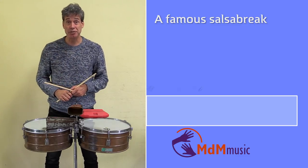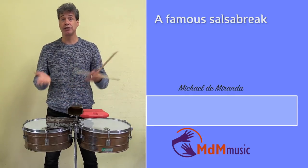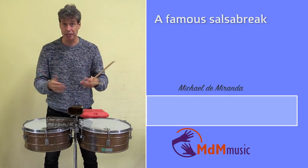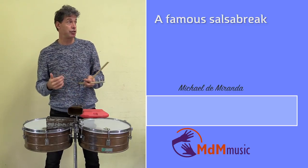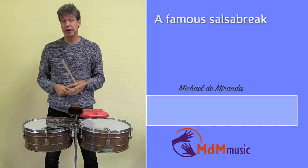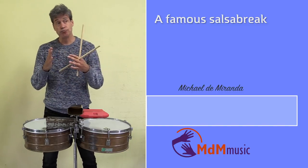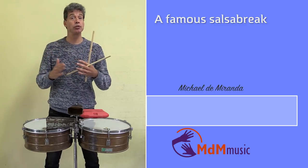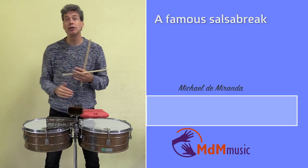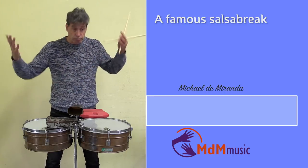Hi there, my name is Michael de Miranda. Welcome to this lesson about a salsa break that you can play in your salsa band. It's a very famous break — lots of bands play it — and you can use it to end solos or to start a new solo or a